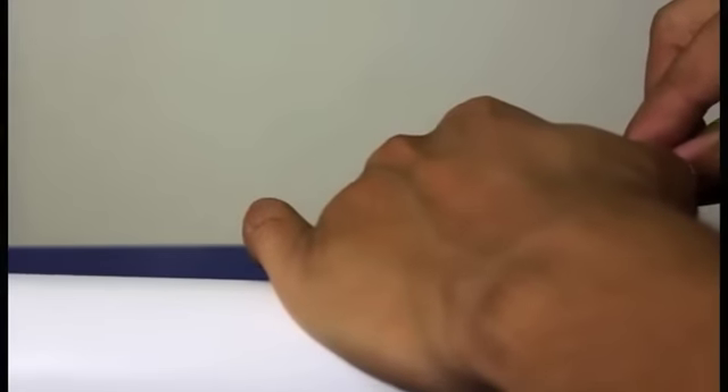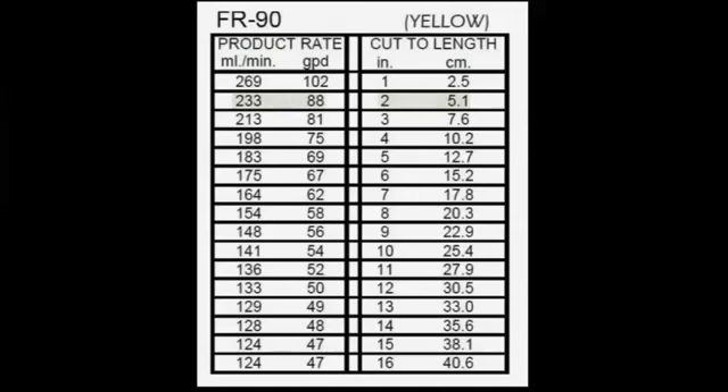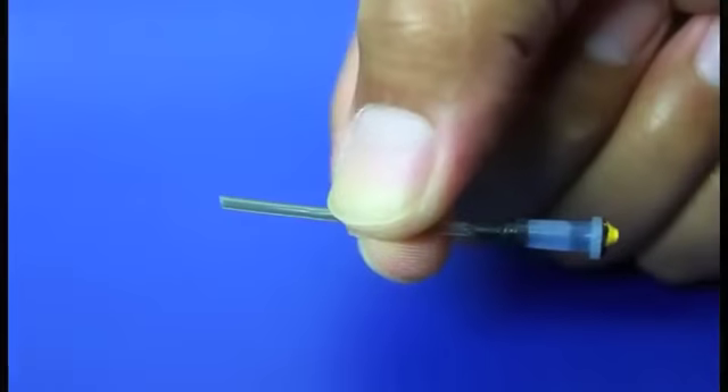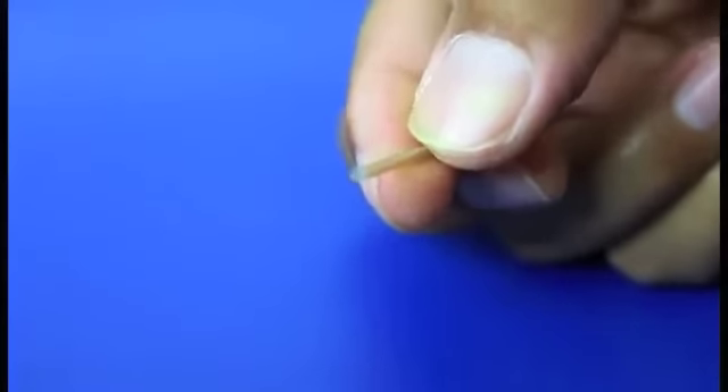Let's first remove the flow restrictor located in the waste line attached to the membrane housing, and carefully remove it from the tubing. Looking back at the chart, we need to cut this to 2 inches. Measuring from the tip, use a sharp razor blade and cut on a diagonal to the desired length. Be careful not to crimp the end of the capillary tube — note the slight diagonal cut and that the tube is not crimped.